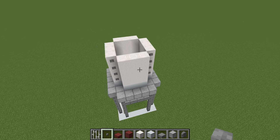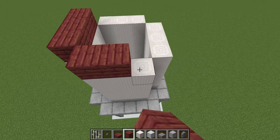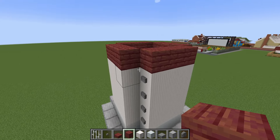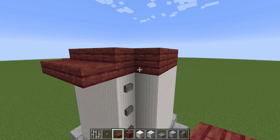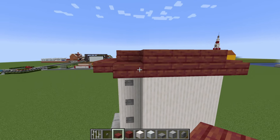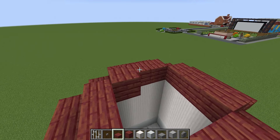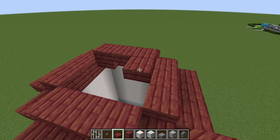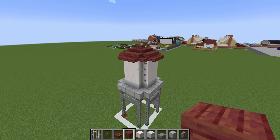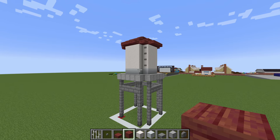We then want to add a roof. The easiest way to do it is by placing a row of mangrove planks along the top of the quartz pillars. Then we will place mangrove slabs along the lower part of the planks extending out along the sides. We are then going to place a layer of mangrove slabs above and inside of our mangrove planks, and then place an additional plank at the very top. And that is the roof of the water tower.